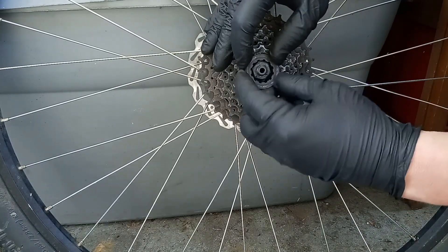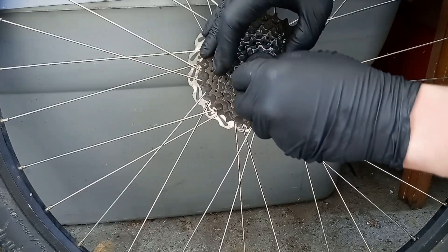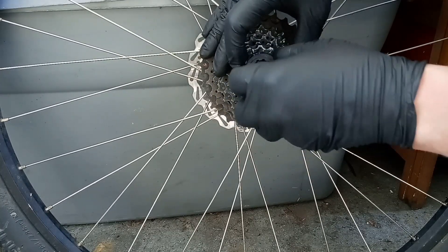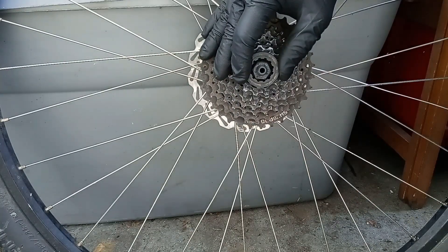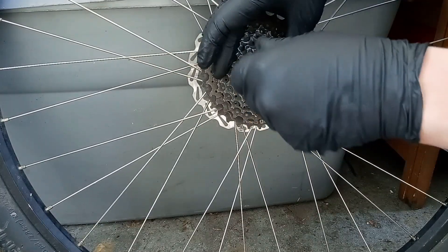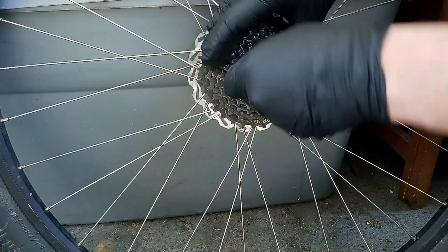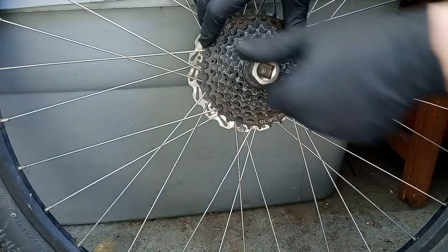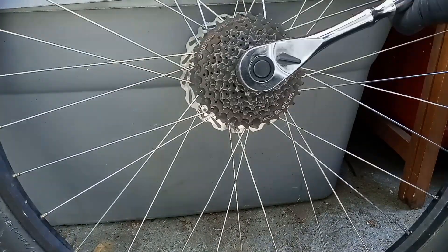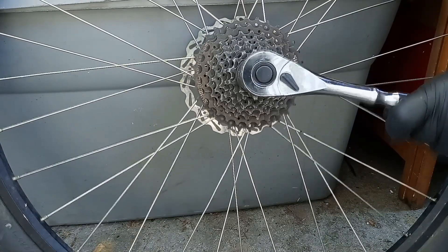Sometimes what helps to thread stuff on is to go backwards a little bit. I might actually use the sprocket tool to help. Line it up — there we go. And then with this, you don't need to use the chain whip, just hold the tire and tighten it down.